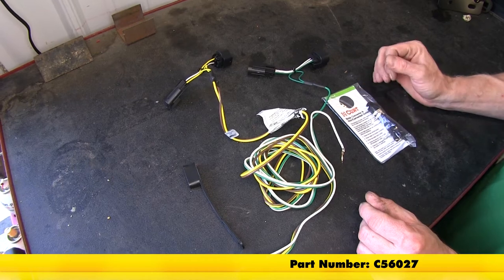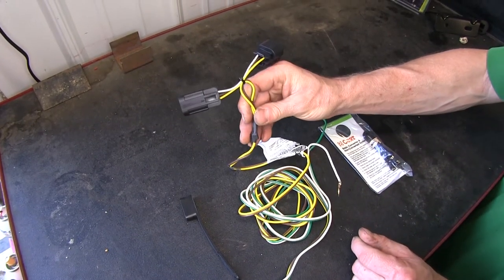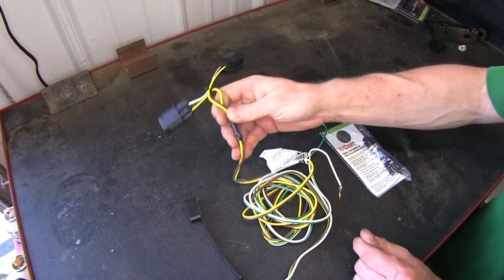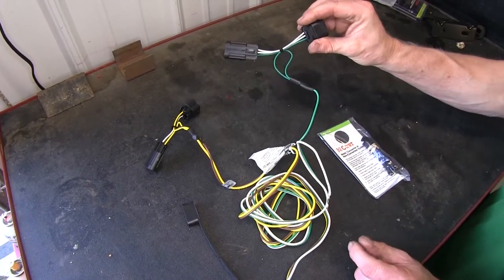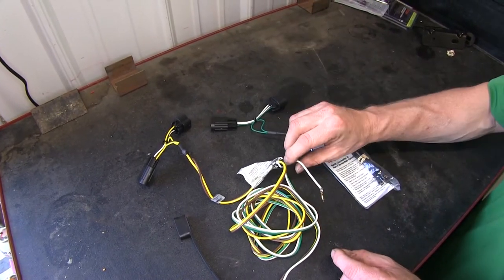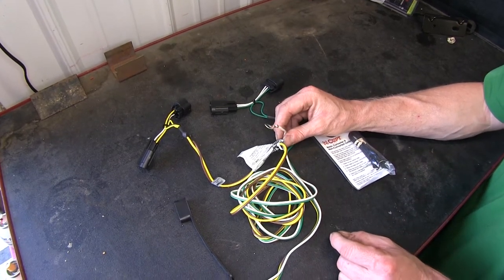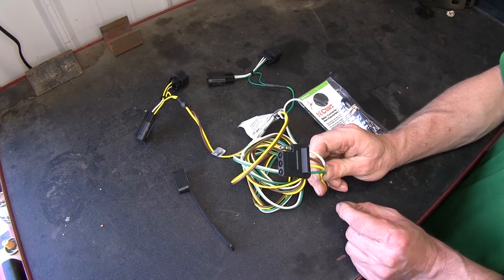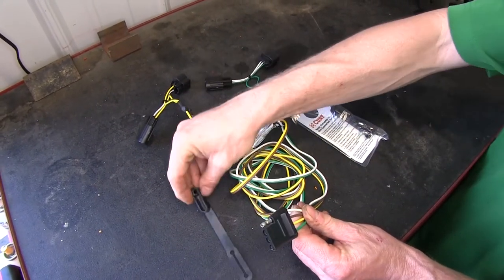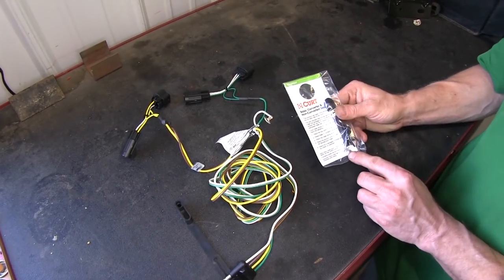Okay, this is what the parts you get with the kit. First off we've got the T-connectors here. This is the yellow that goes over to the driver's side behind the taillight. The other half with the green wire goes over behind the passenger side taillight. We also have a white wire on the ground which goes to the sheet metal for its ground. This is our four-pole end right here. Also comes with a cover for it when it's not being used, and also some zip ties and a ground screw as well.